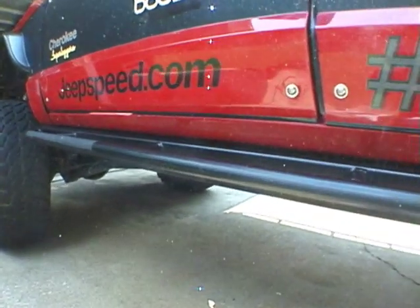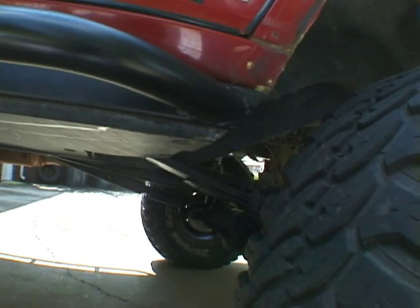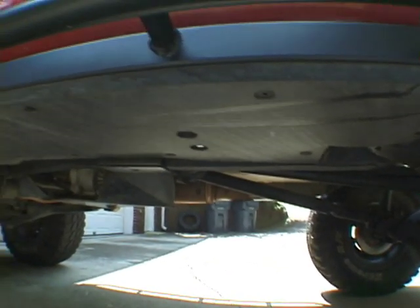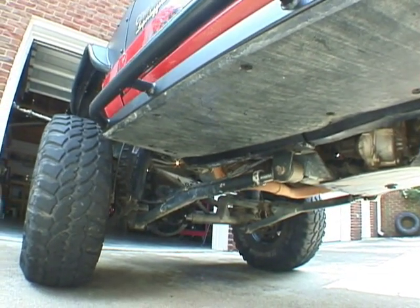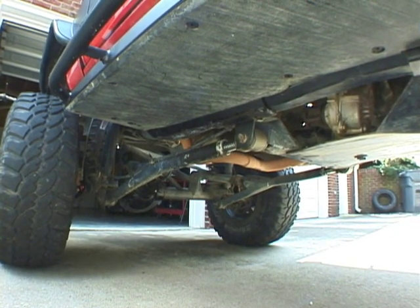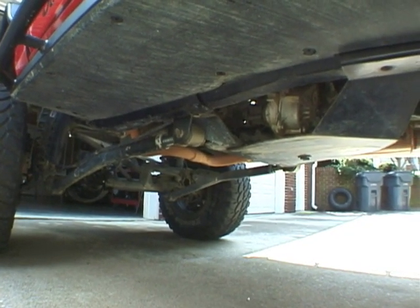Here are the rock rails — 120-wall, one-and-a-half-inch DOM with a two-by-six capped on either end. They're strutted directly into the frame subframe, which has been reinforced tip to tail. These are the poly skid plates, which have been taken to a cabinet shop to be mitered at a 45-degree angle. All the nuts are flush-mounted so you can't snag them on anything.